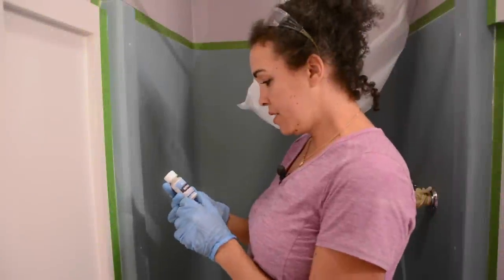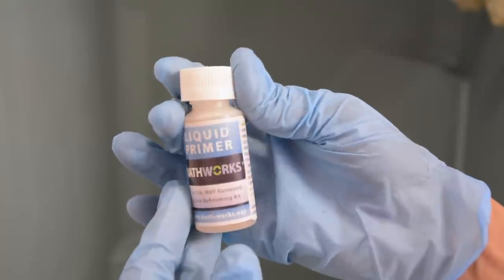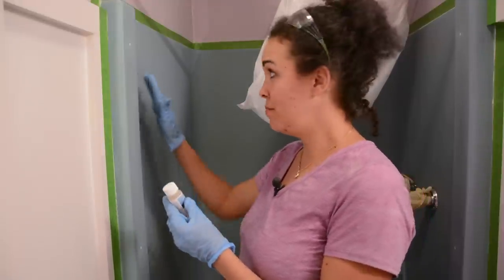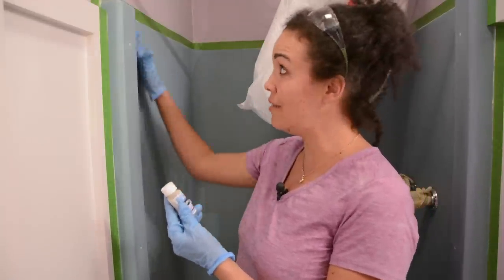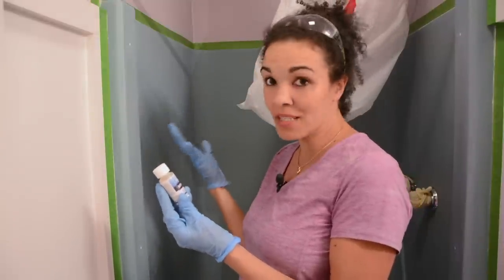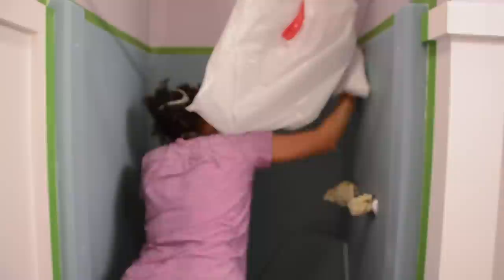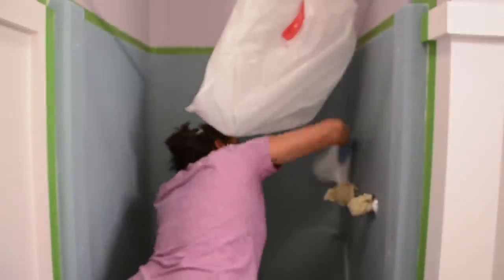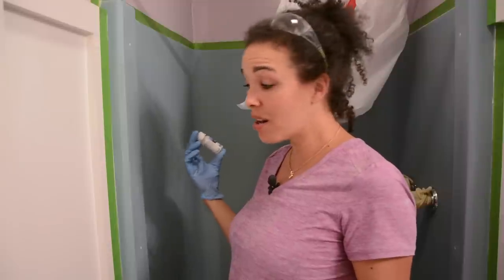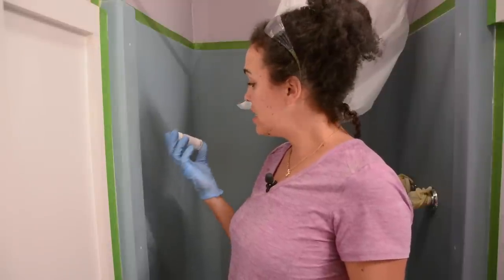The next step says to use this liquid primer, but to just put it on with a paper towel, which seems a little strange because I would think paper towels would leave some sort of paper or dust behind. But we're going to follow the instructions and put this liquid primer on with paper towels. I don't have paper towels, but I have napkins — I hope that works.